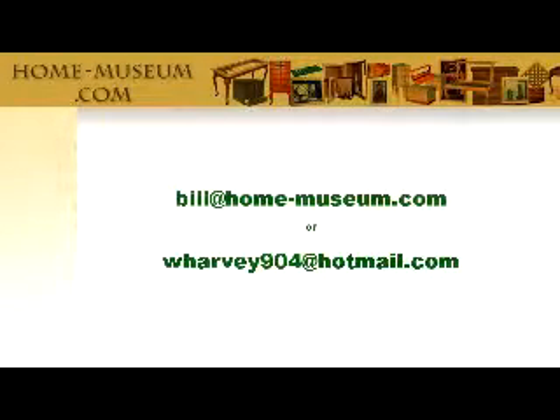Be sure to check back here for more how-tos, particularly more on faux finish. Let me know if you have any questions or suggestions, and thanks for watching.